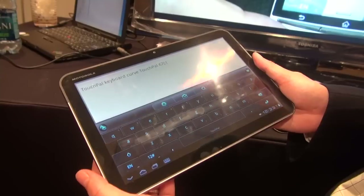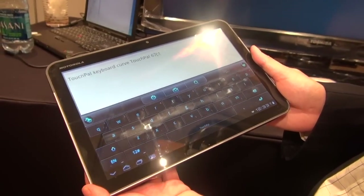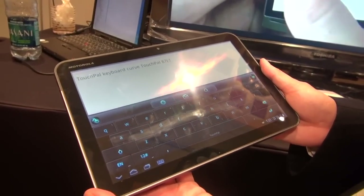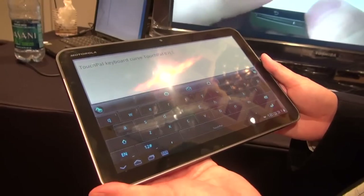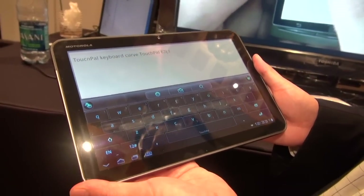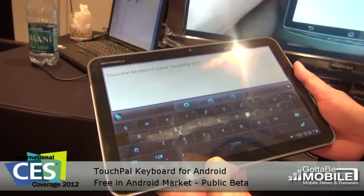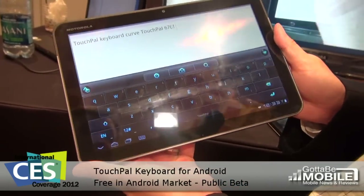It was just released a couple of weeks ago and is already on the Android Market. It's free right now — it's in a public beta version, still free through the end of this month. It's specifically designed for Android tablets, with separate versions available for the phone as well.